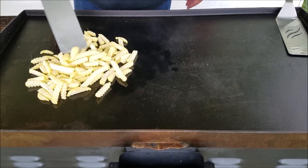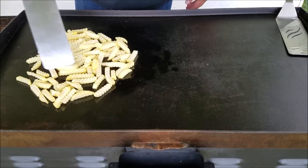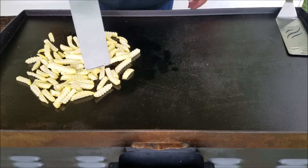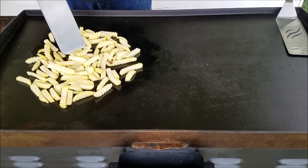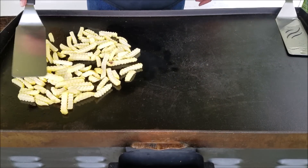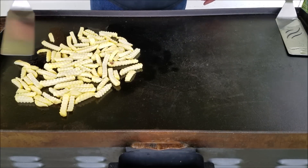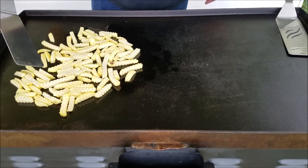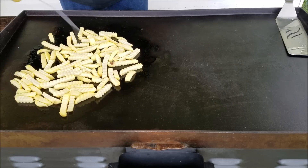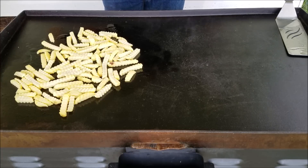I am putting these on here frozen, and I've actually never done french fries on here before. I've seen different methods — some people cover it up, let them steam a little bit. Others just put them straight on. So we're gonna try this and see how it works. We're gonna get these started before we start the burgers. Just spray a little oil on them to help crisp them up and let them cook for a little while.